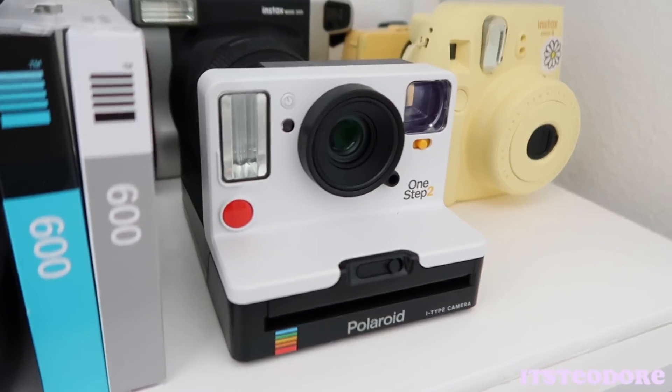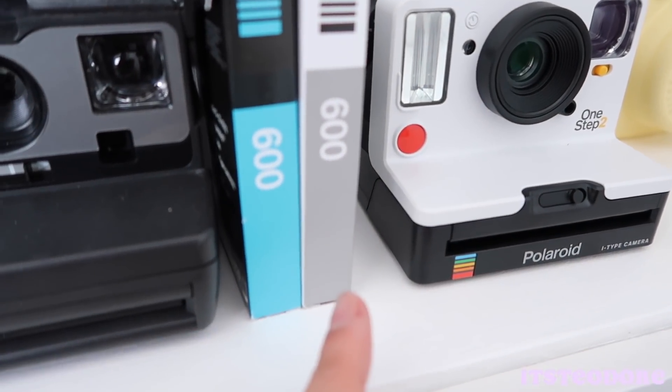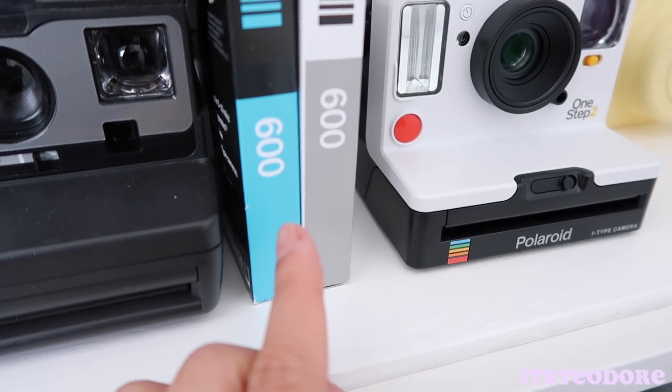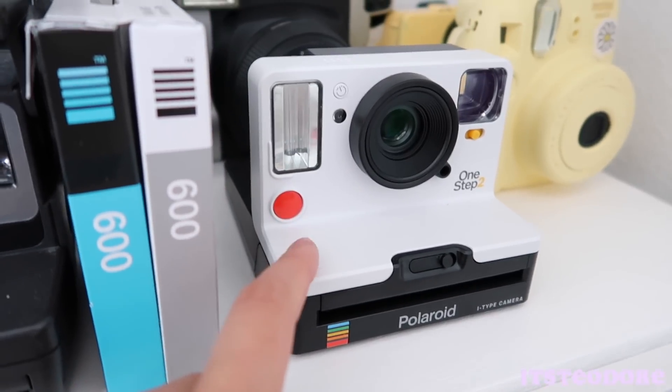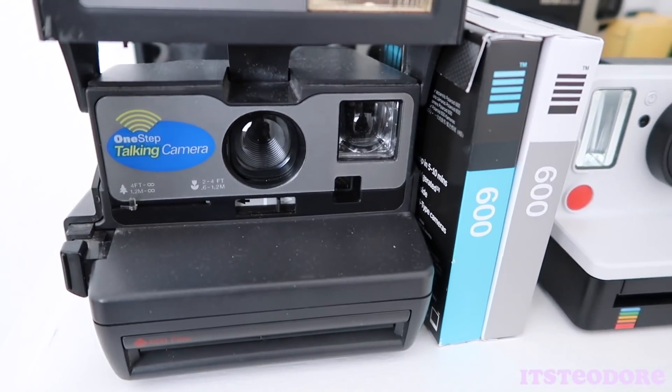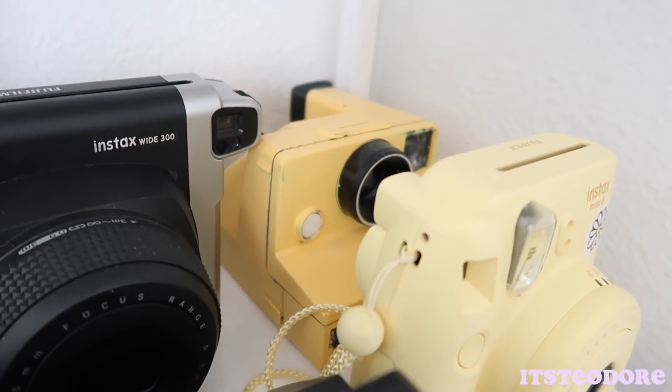This is where my cameras are. I do have the blue film and the gray film — should I film both of those today too? I don't know. But this one is the camera we are gonna be using; the 600 camera is right here. And the SX-70 is over there, but that one does not work.